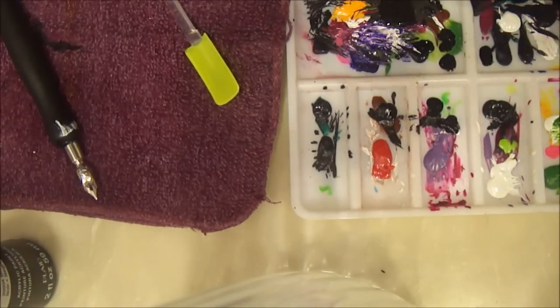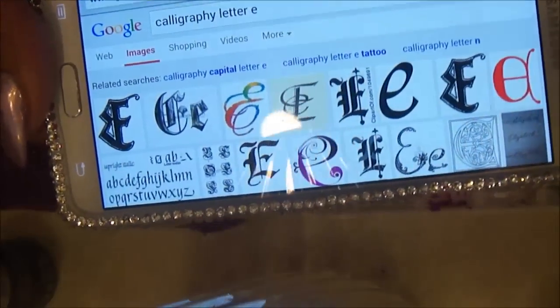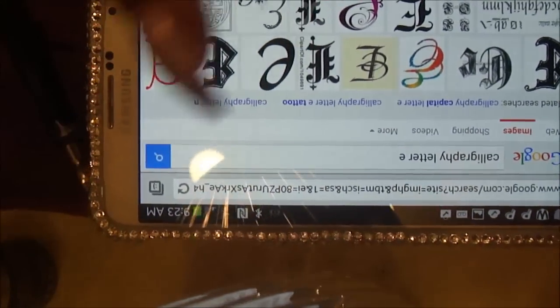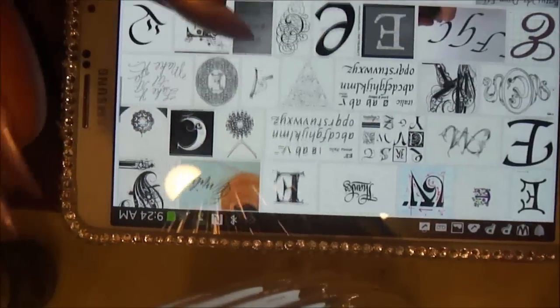What you do is go to Google Images and type in 'calligraphy letters' and all the letters will come up. You can type in 'calligraphy letter E' or 'C' or whatever you want to practice on. They have different styles, so just look around and see which ones you want to work with.